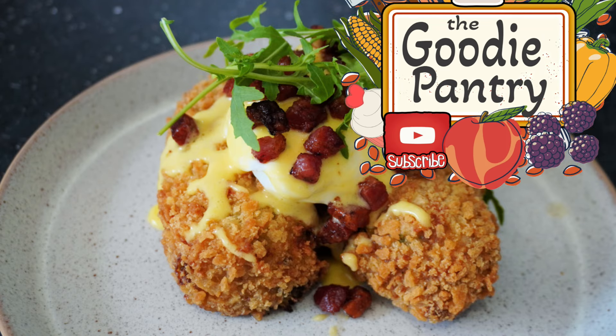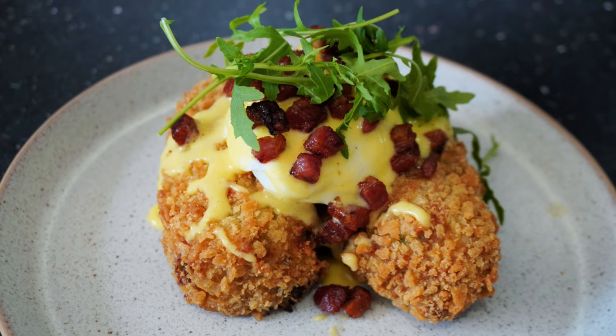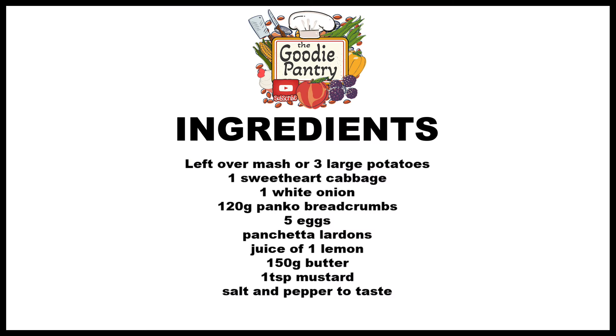Welcome back to the Goody Pan Beat. Today we're going to be making some bubble and squeak croquettes. This is great to use up the mashed potato left from your Sunday roast, which is what I did here. I'm also going to show you how you can take that up a notch if you want to.